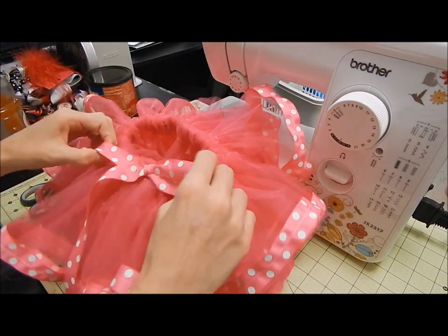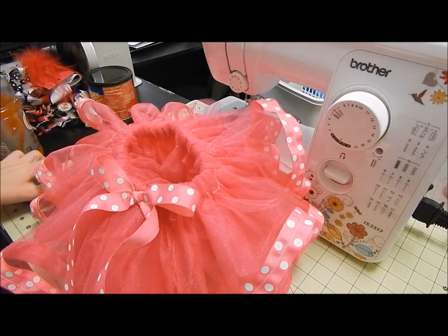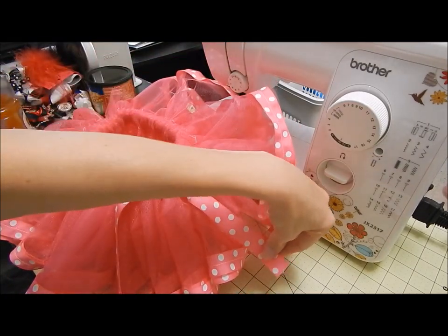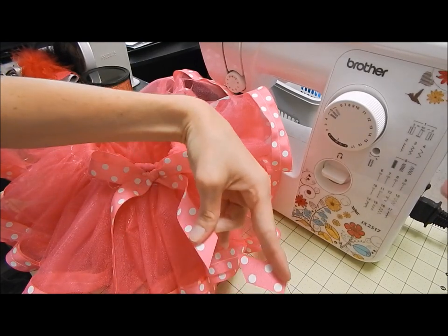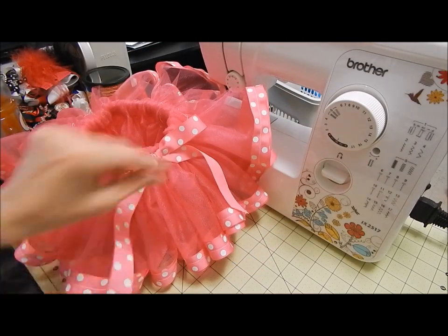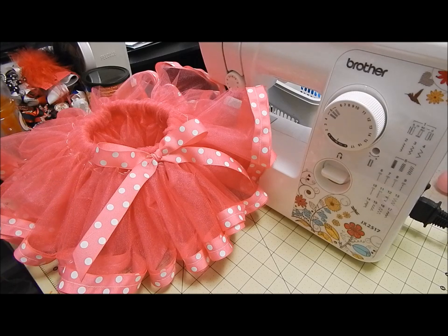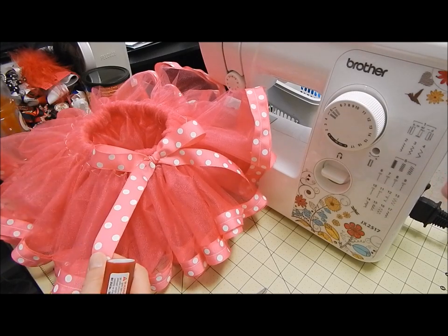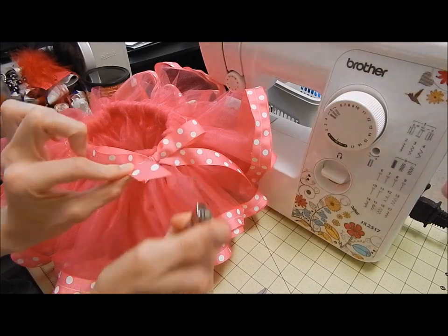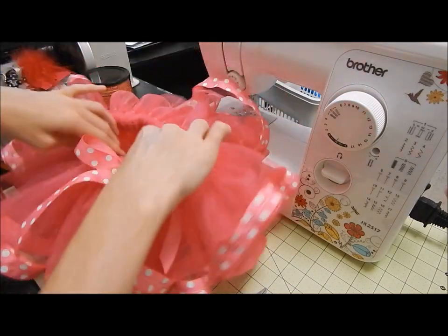Cut off the excess and the bow is sewn on. Now I like to trim off the extra ribbon. I usually like to measure it so it goes all the way to about the end of the tutu and then cut at an angle — same with the other side, cut at an angle. Then get your lighter and heat seal the ends so that they don't fray.